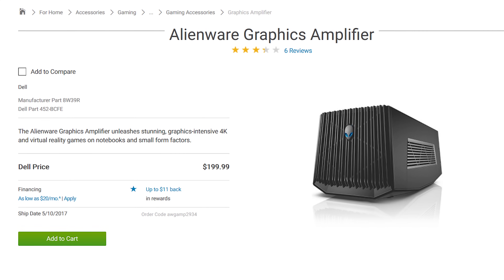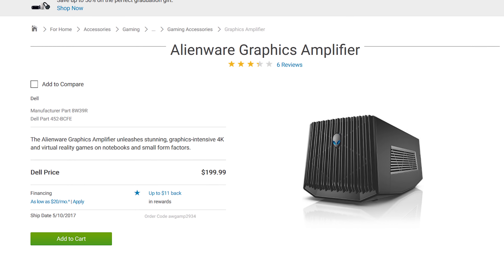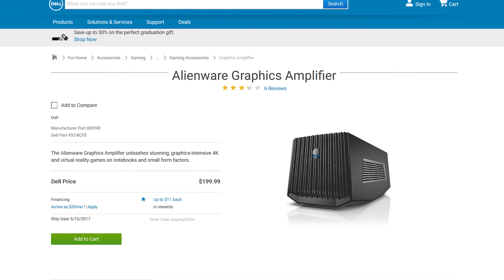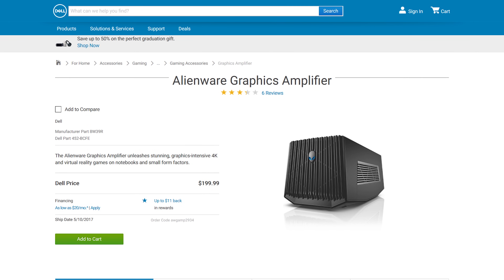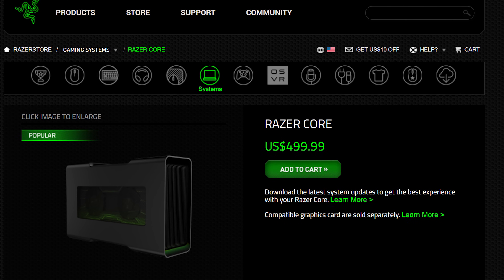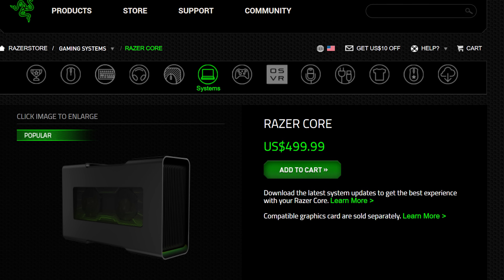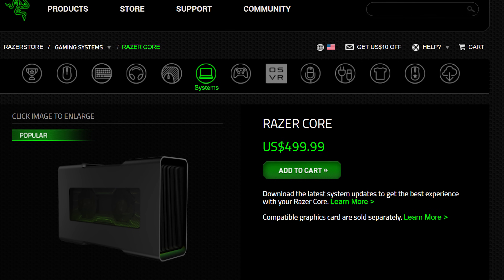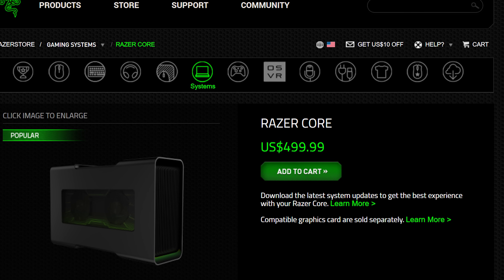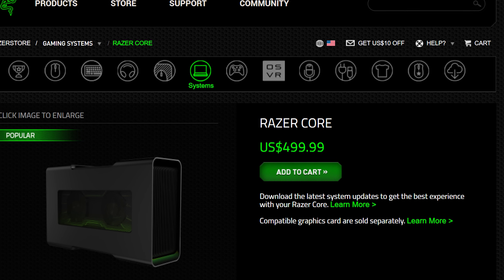Though if its performance can hold up, I suspect many will forgive the Alienware Graphics Amplifier for its lack of spit and shine, given that it retails for $200 — a whopping $300 less than the Core. Though in Razer's defense, with the purchase of a Blade laptop you do get $100 off, so I guess it's only twice the cost of the Graphics Amplifier.